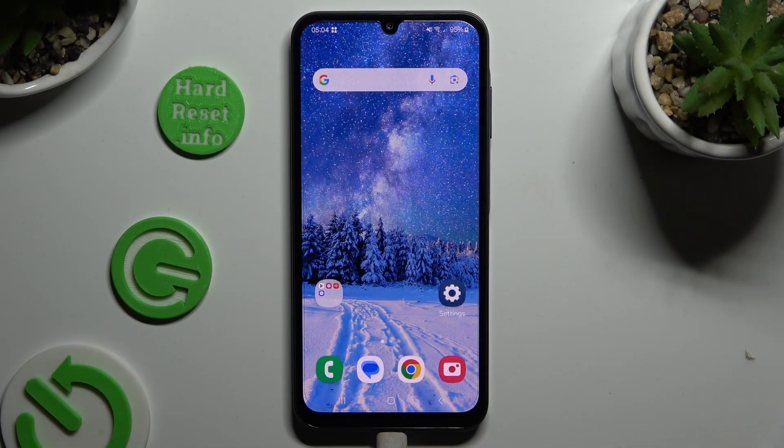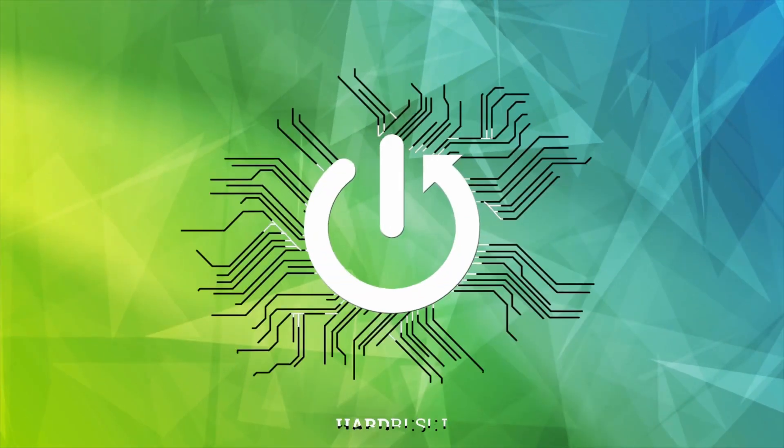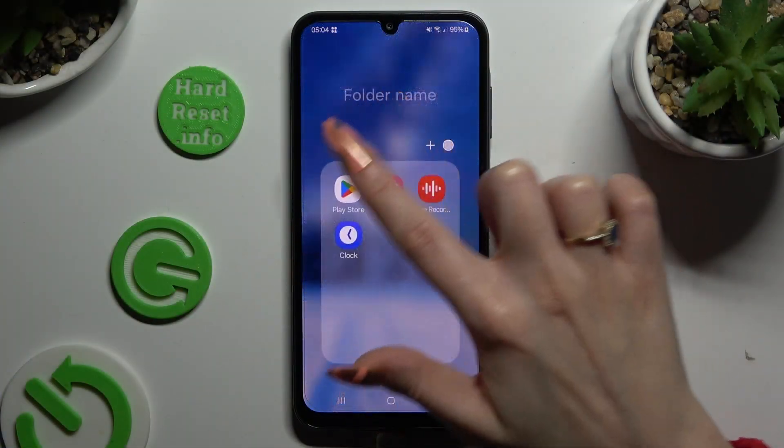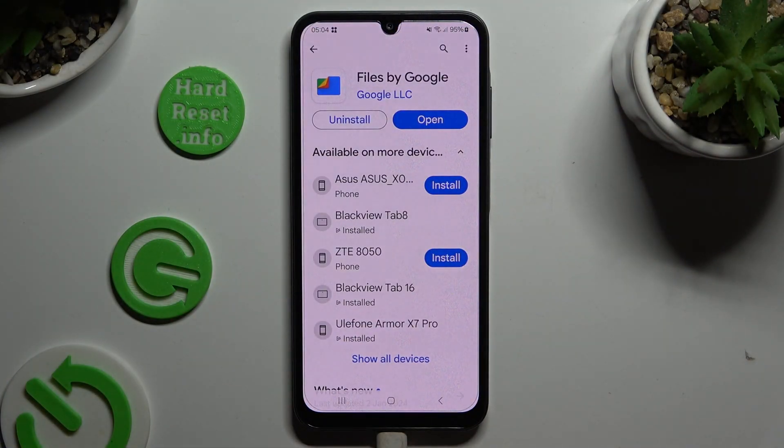In front of me is the Samsung Galaxy A25, and today I would like to show you how you can clean storage. Begin by opening the Play Store and getting the free app Files by Google. When it's ready, open it.